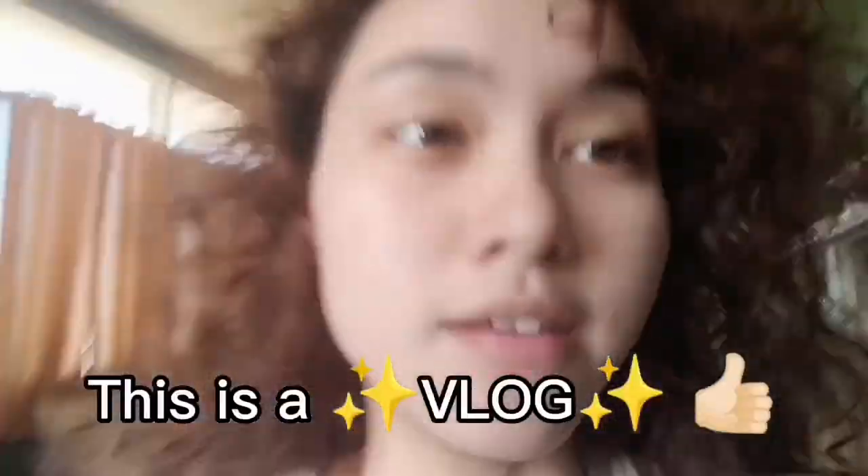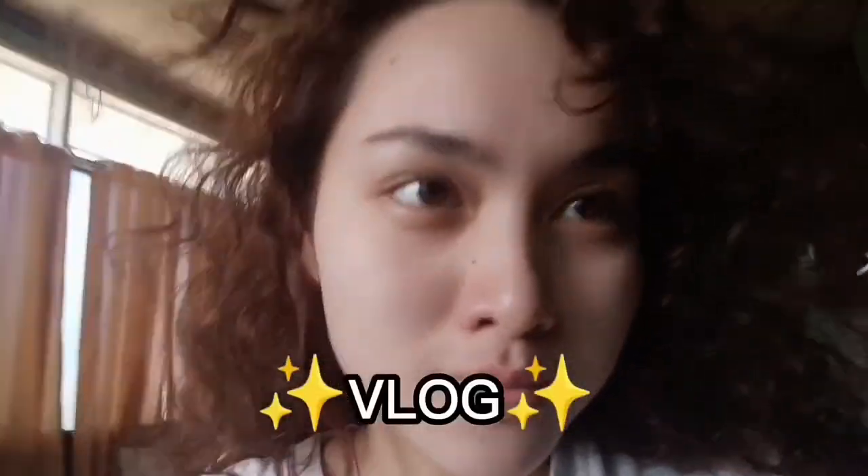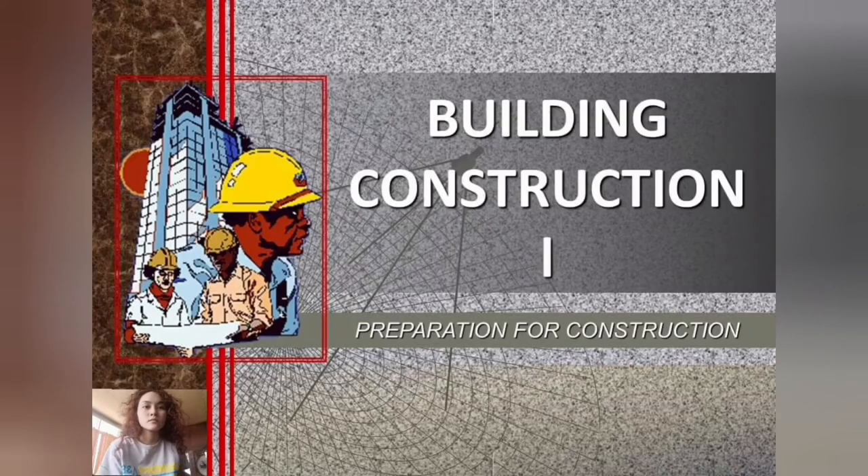Hi guys, this is a vlog. Today I will study some topics in our building technology subject and discuss them with you. I'm learning while watching. The first part is about the preparation for construction.